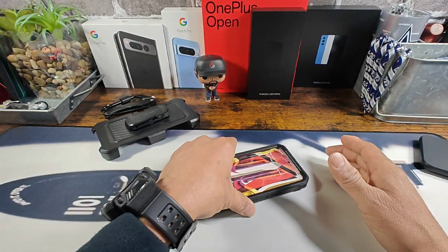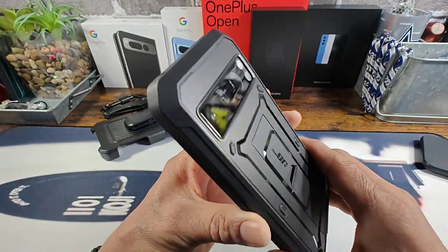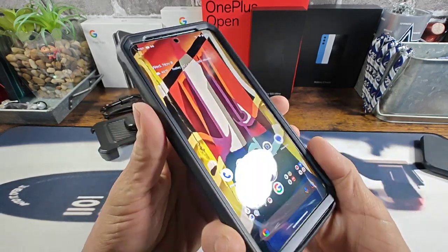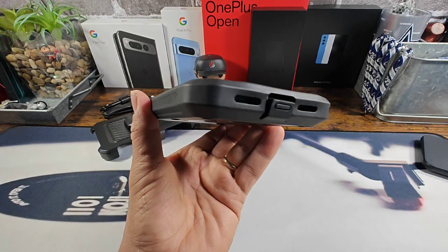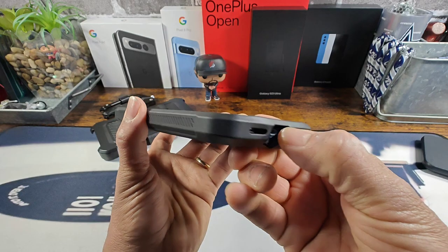If it's a really rough surface, you don't want to scratch up the cameras — you want to scratch up that camera lens protector. Lots of corner protection to absorb shock if you were to drop your 8 Pro on the ground sporting the Subcase UB Pro dual layer rugged case.